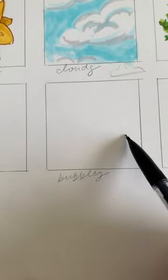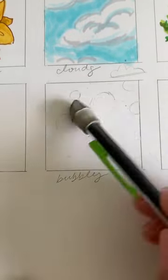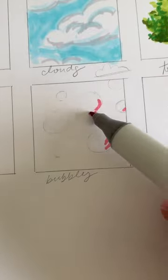Here is an easy way to draw bubbles using Ohuhu markers. First, you're going to draw circles and then erase them lightly.